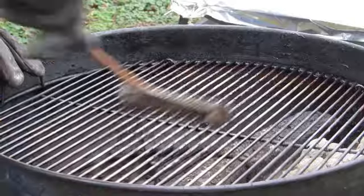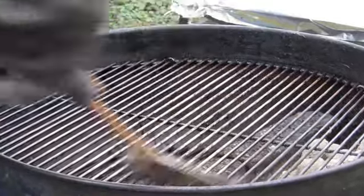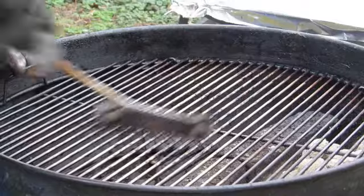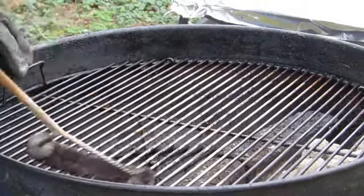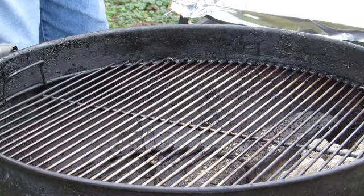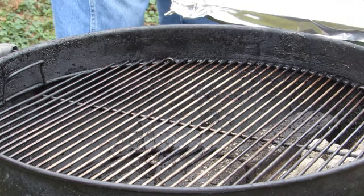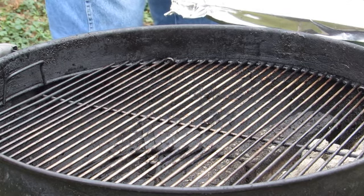Now we're going to clean off this grate here. If I remember correctly, the last time I did a cook I cleaned it off when it was done, so there's not much here to clean off. But we're just going to give it a little brush anyway for anybody new out there to barbecue and grilling. Now it's time to put the water pan in — you do it after this because you don't want all that residue coming down from when you're scraping.